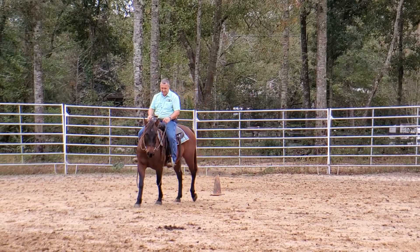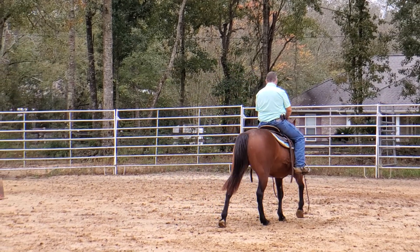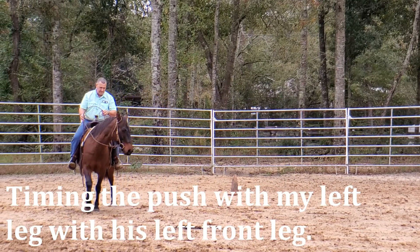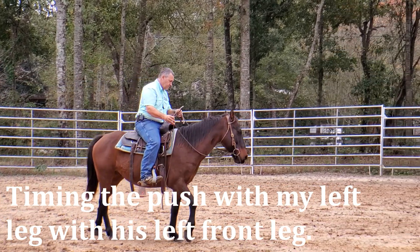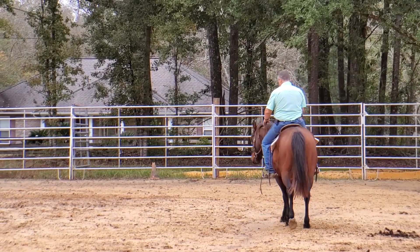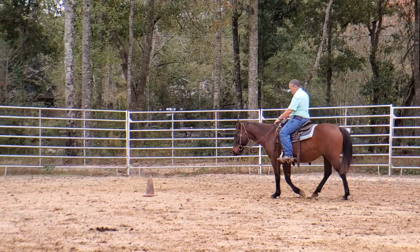Pay attention to how I pull my hands — I'm going to pull my hands in different directions to accomplish different things. When his head goes out I'm generally going to pull in to get the head back in. If I need to work the shoulder, I'm generally going to lift. Let's see what we get as far as him getting off my legs — I'll push with my left leg, see if he'll push over. That wasn't too bad. Now he pushed into my right leg pretty hard; I pushed with my spur and he still pushed into it — something to take note of.